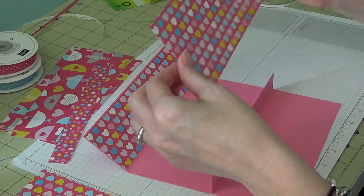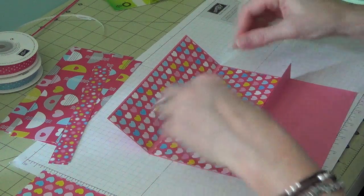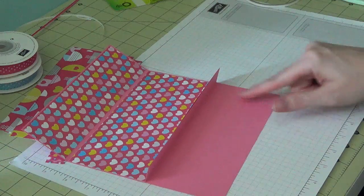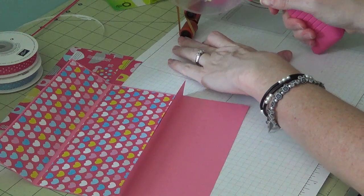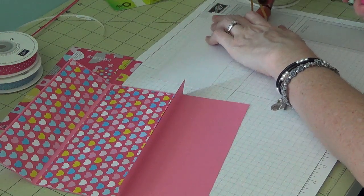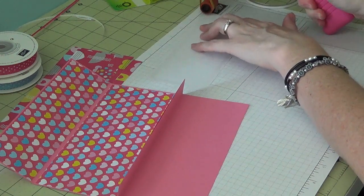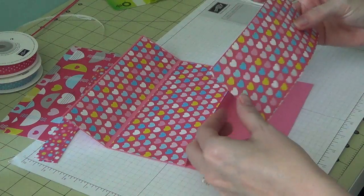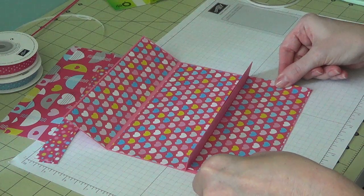The middle inside piece measures seven by three and a quarter — I'll just center that one. The bottom piece measures seven by two and seven eighths. You can totally mix it up and do a different pattern for each section, use plain papers with stamping, or however you want to decorate it. I tend to like patterned papers because they're pretty.